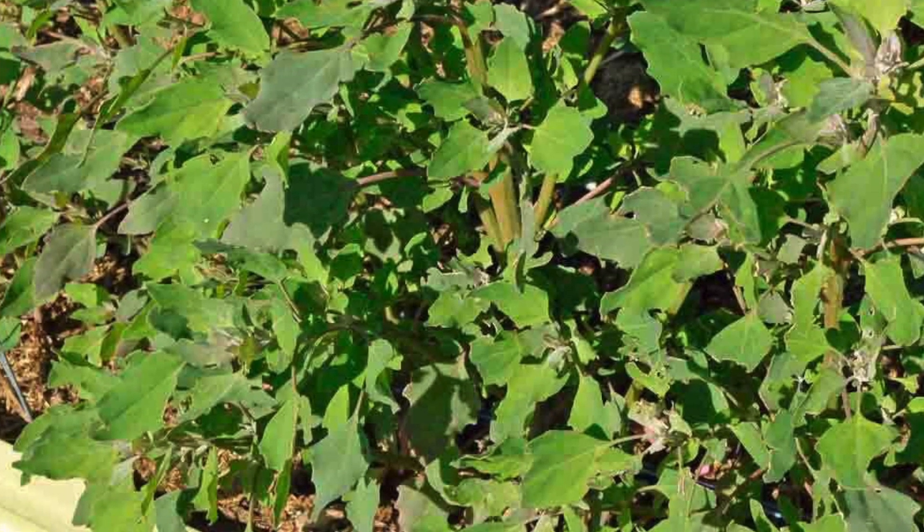I also have the Red Aztec spinach. I have to check — I don't think I started this one yet, but I might have winter sowed it. I wanted to just get a few greens going in the house as well.